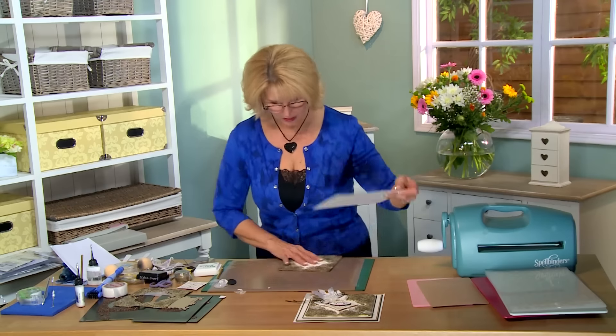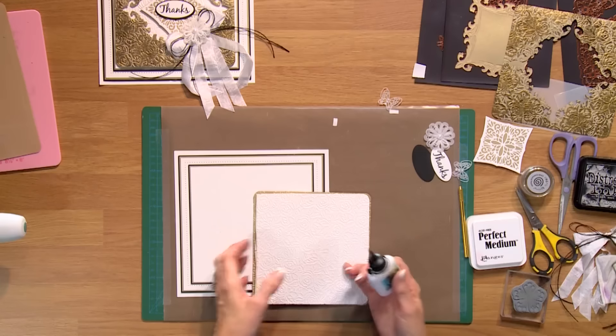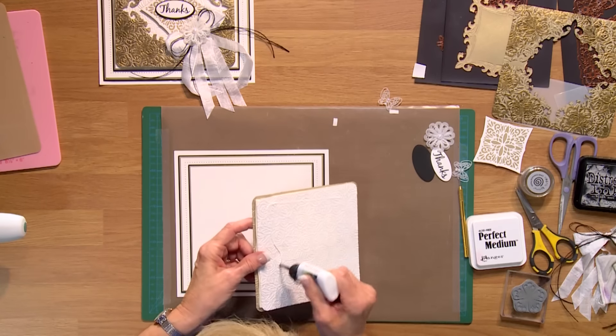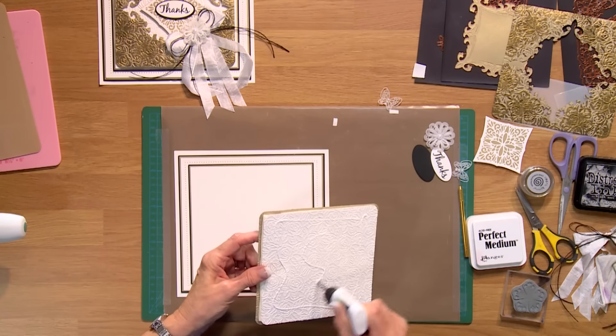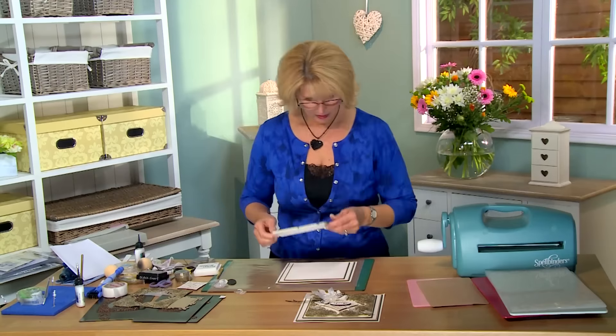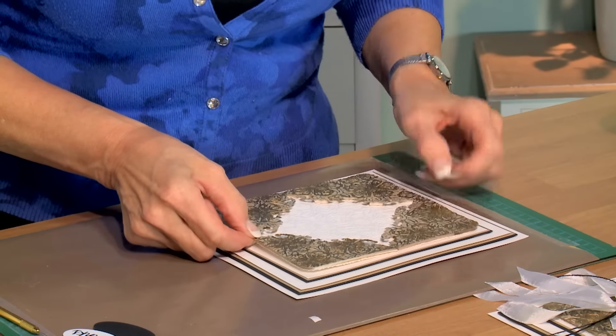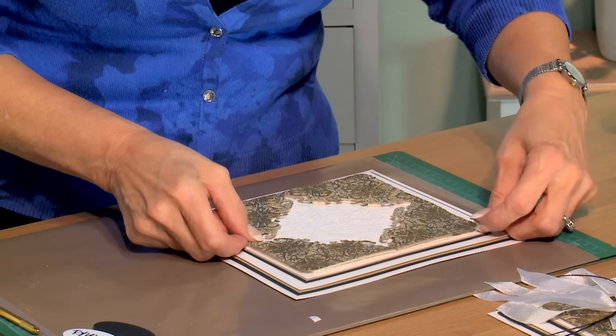I'll bring in my base that I've already created. I've used the black and the gold here just to tie it all in — gives it a nice balance. I'm going to use some Cosmic Shimmer glue on the back of this and seat that right into the center.